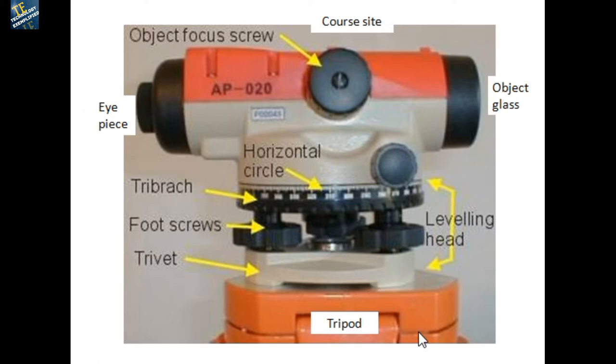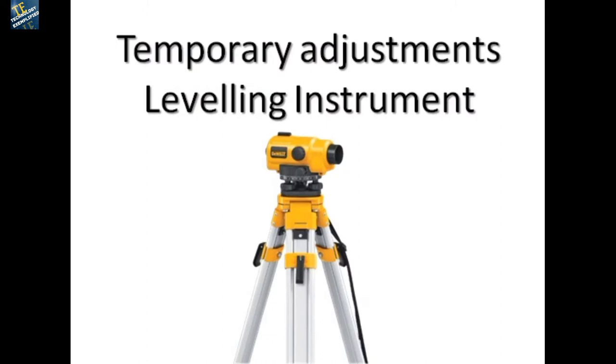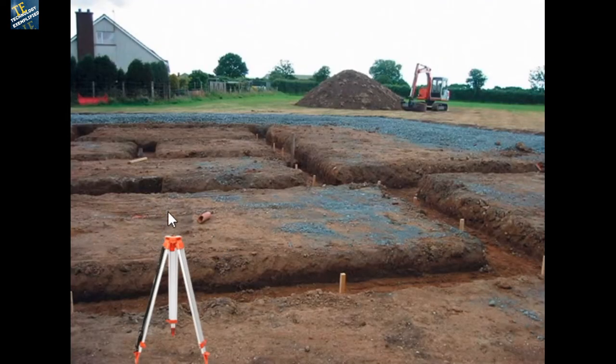Now let us go to the temporary adjustments. Temporary simply means setting the instrument on the field — nothing else. A tripod stand is placed first, and then we slowly install the instrument and start taking readings. The leveling instrument is placed on top of the tripod and fixed with a screw at the bottom of the tripod stand, which is rotated to secure it.